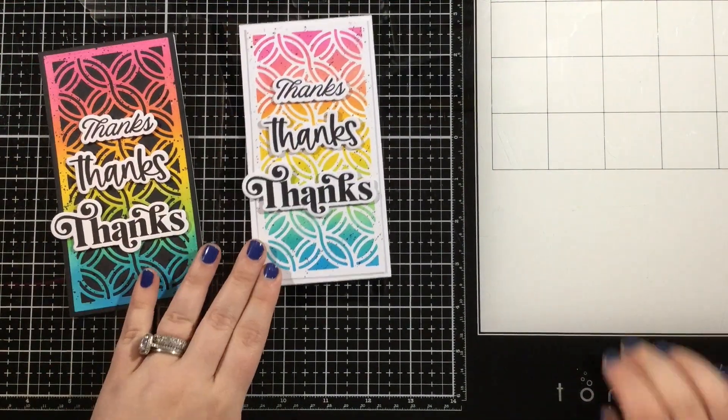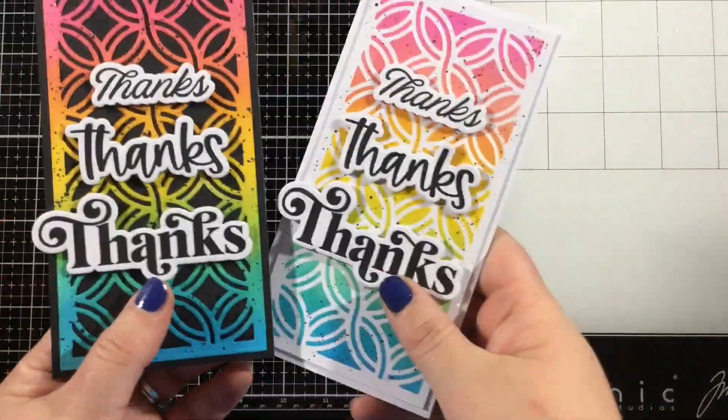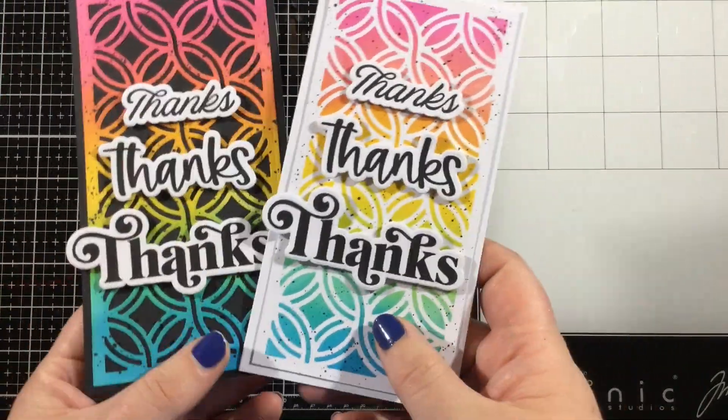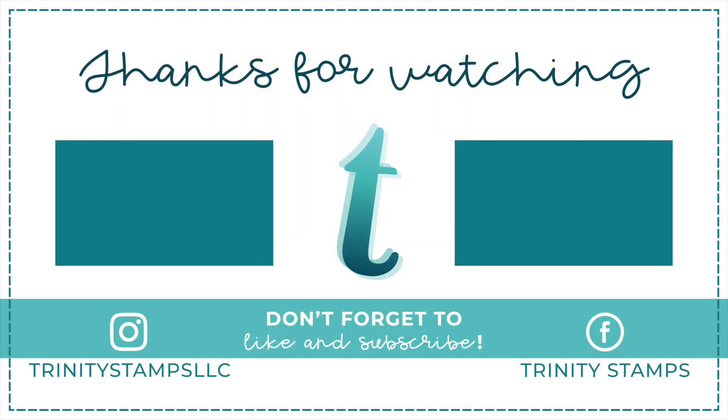Let me know which one you like better! This video is part of a video hop, so I will leave the link to the next person in the video description below. You can hop on through and see all of the inspiration using the new Trinity Stamps release, and remember to leave comments at each stop for your chance to win a prize. There is also another hop on Instagram. Thanks so much for joining me — I'll see you soon!